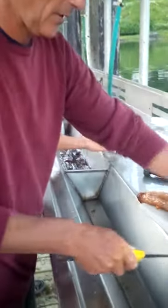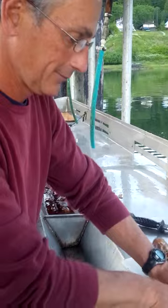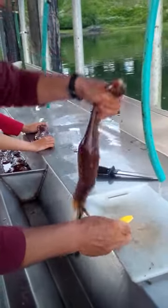Alright, Harry's gonna walk me through the process of cleaning a sea cucumber. What are you doing first there, Harry?